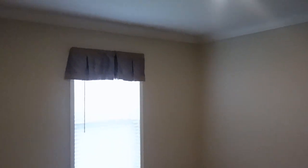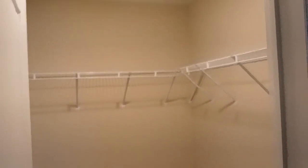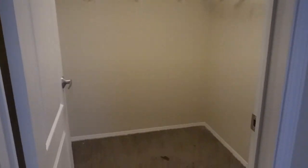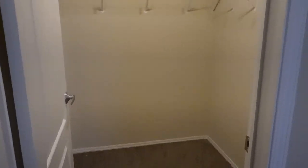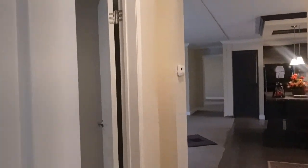Guest bedroom number one. Really nice size guest bedroom. It has the darker carpet in this guest bedroom. And then you have a walk-in closet here. This is a nice walk-in closet — look at all that space, huge walk-in closet. I'll step in the closet and show you how big the bedroom is. Really nice. That's bedroom number one.